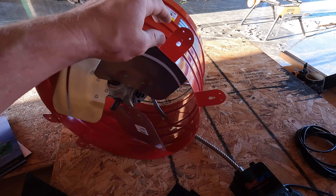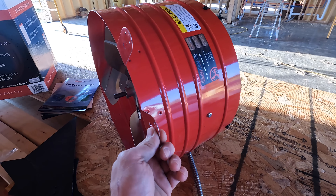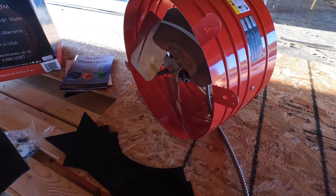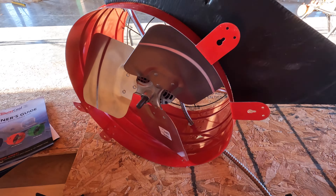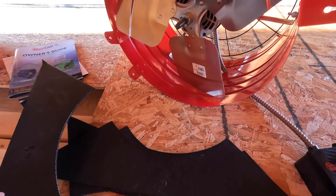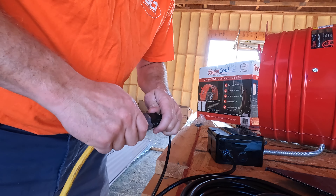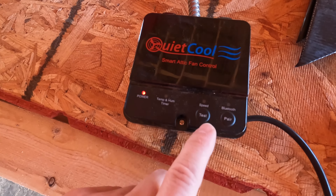They've got mounting tabs on the front of the fan — this will face the exterior, so once I get my framing mounted up there I'll bolt it in from that side, drawing hot air from the attic and blowing it outside. They come with these little baffles so if you can't get it mounted flush you don't get any air loss out the side. What I'm going to do is actually put the baffles together — they make a circle — tape them and use them as a template to cut my hole. While we've got it down here on the ground, let's plug it up and see how she blows. It's got a test button here — let's hit it and see what happens.